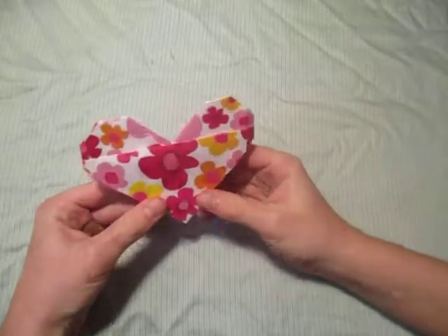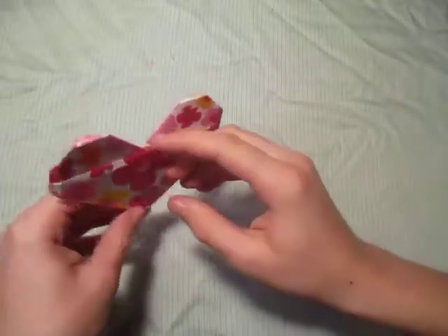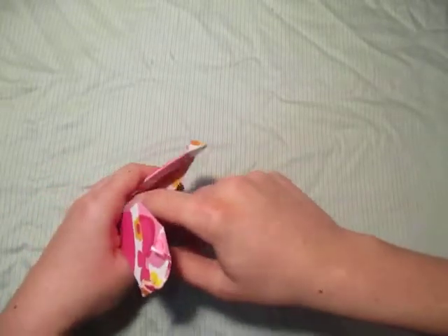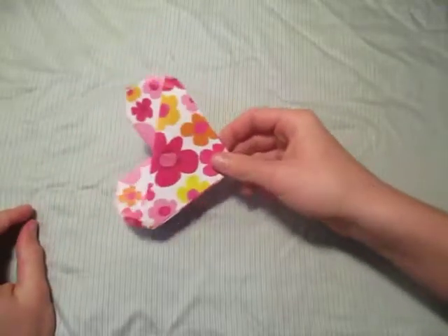Hey guys, check out this model that I made. This right here is a heart, and you can also use it as a wallet — you can put money behind there. I don't remember how to make this one, so I'm going to share the first one.